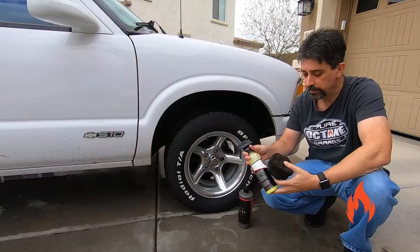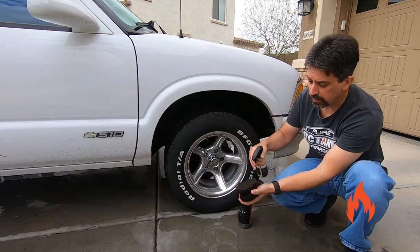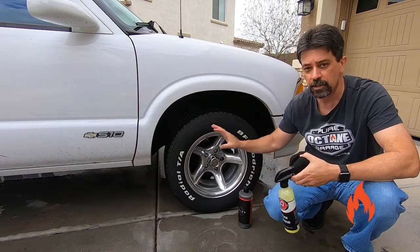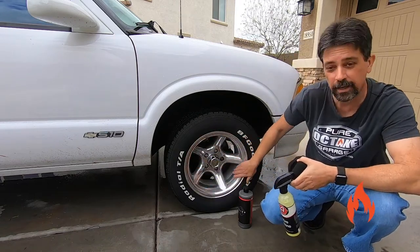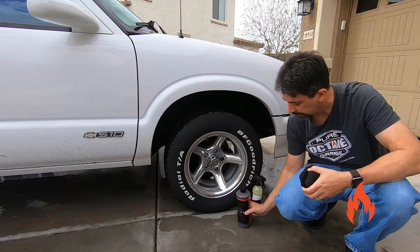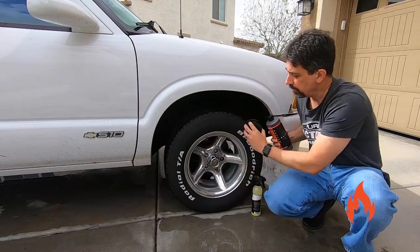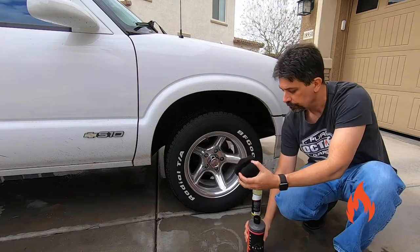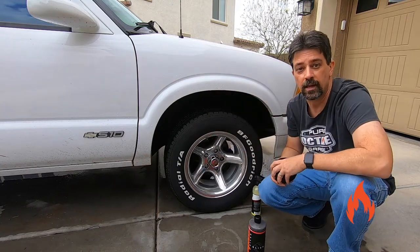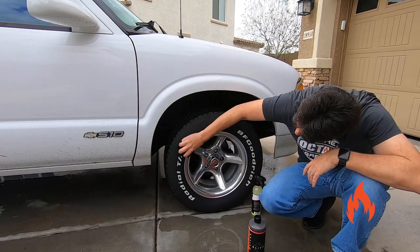We have a couple different tire dressings here. The Adams Polishes Tire Shine uses a spray application — you can spray it onto the applicator or spray the whole tire, but the downside is overspray; you'll want to come back with a clean microfiber and wipe the excess tire shine off the wheel itself. We're actually going to use the HydroSilex Slick, which doesn't have a sprayer — you apply it directly to the applicator and then to the tire. With this really cool applicator, it's pretty precise; you can get right up to your wheel without hitting it, and you can even manipulate it with your thumb if you need to.